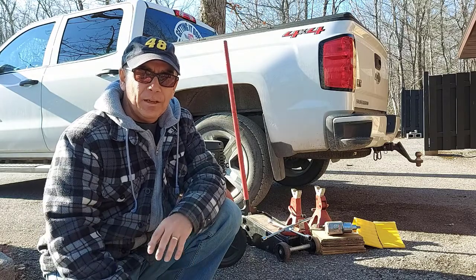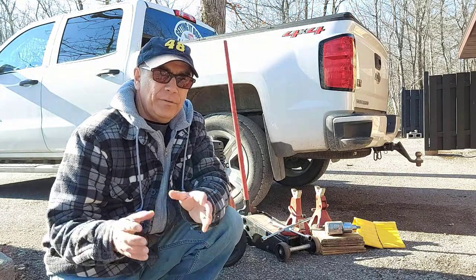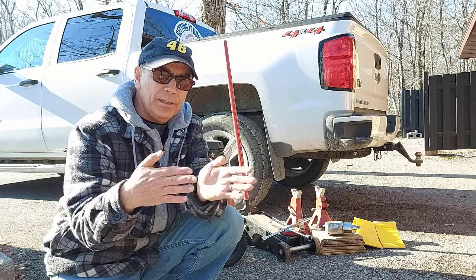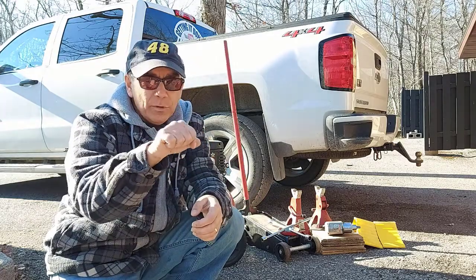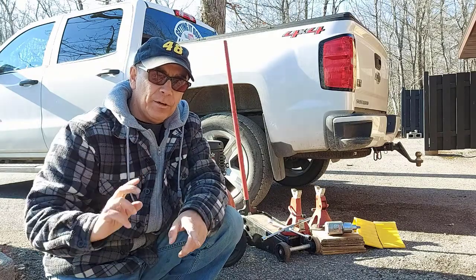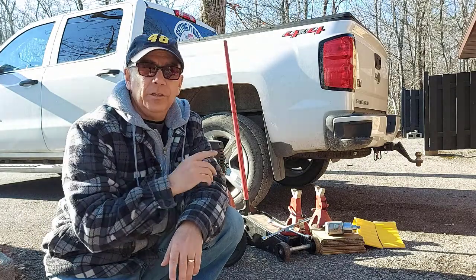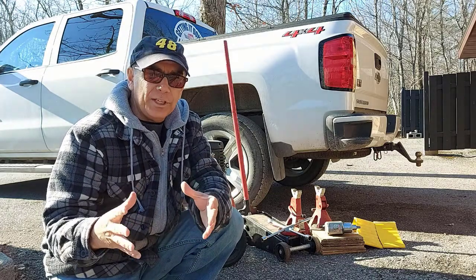I try to rotate my tires at least four times a year. What happens if you don't rotate your tires is your front wheels are always doing the most work — you're always turning those tires — and they will wear out faster along the edges than the rear tires will. So you want to swap those around. It's just good for tire wear overall, and that is why you want to rotate your tires.